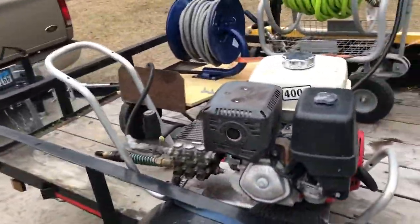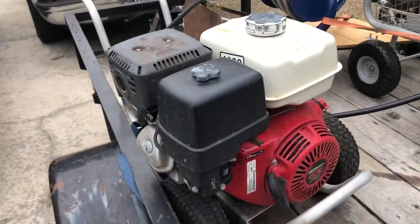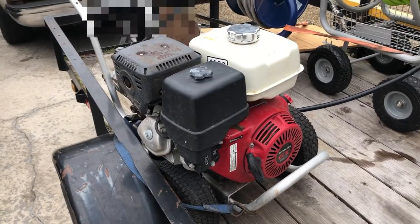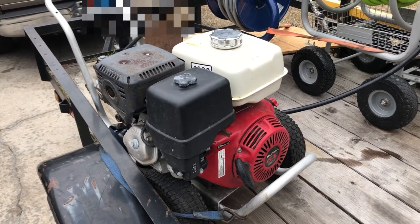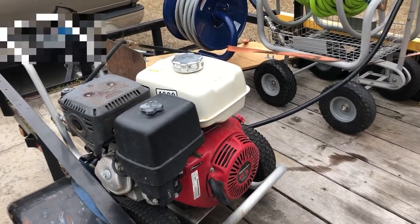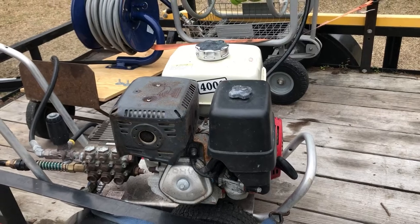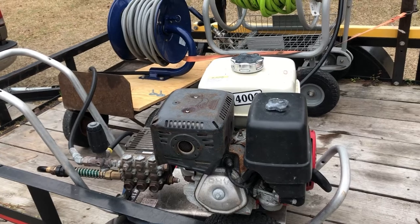Over here I've got the Honda GX 390, 4,000 PSI pressure washer. I bought it from a buddy — a brother of mine. He does commercial and residential washes. We had a conversation and I found out he did pressure washing, and he helped me out and sold it to me for a good price.